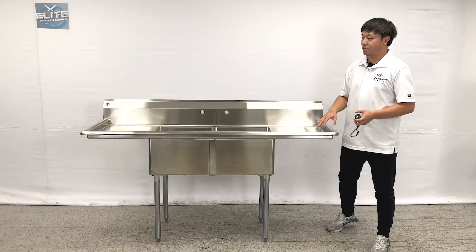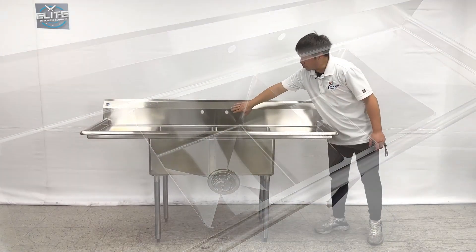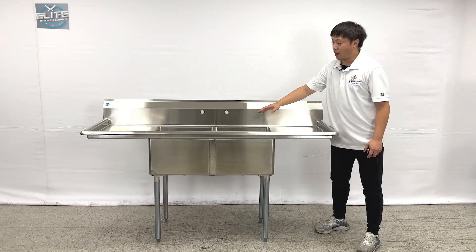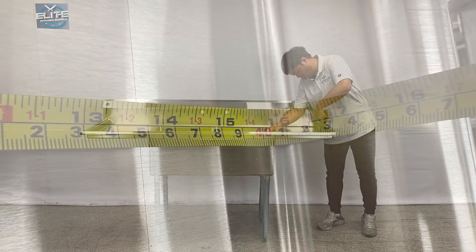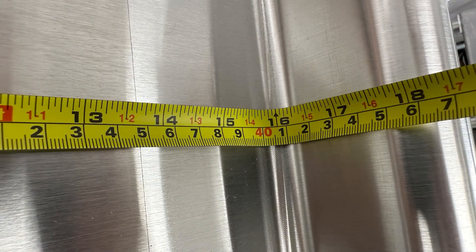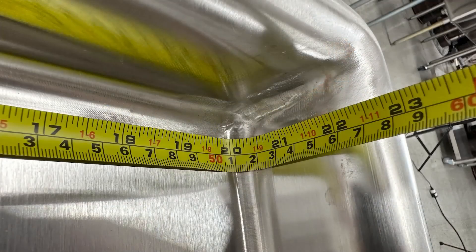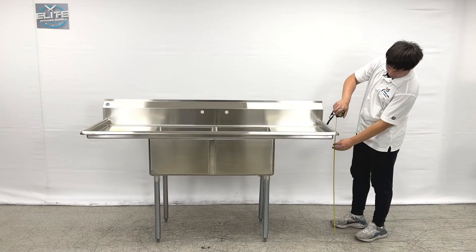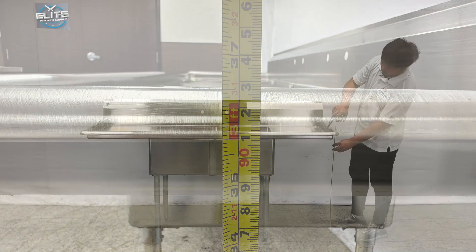As we can see, the units have two compartment sinks in the middle, and one connection for the faucets. They have a drain board on the side. The drain board is about 16 inches wide and 20 inches in depth. The working drain board height is about 3 feet tall.